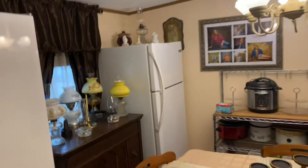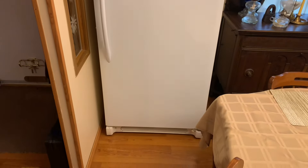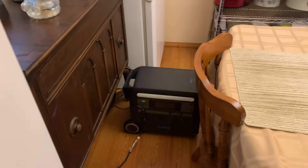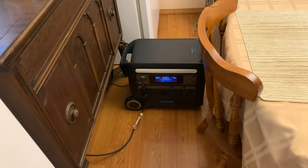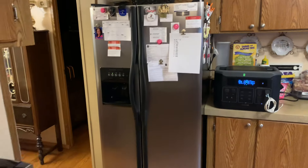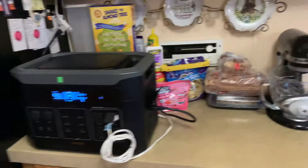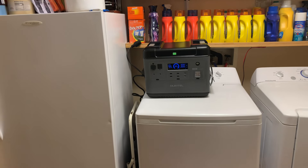I'll show you here what I'm talking about. This is my dining room. There's my full-size refrigerator and full-size freezer. As you can see, it's running — you can probably hear it. I've got my Anchor 767 in here, so you can see that it's on, and I've got it hooked up to these two in UPS mode. Here's my double-door refrigerator — I've got my E-NOR hooked up to it in UPS mode. And here's my other deep freezer stand-up, and I've got my Ocitel hooked up to it in UPS mode.